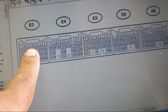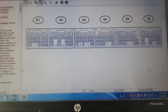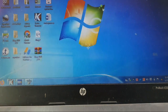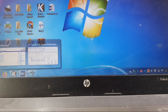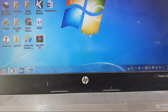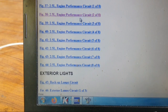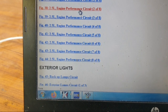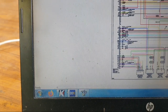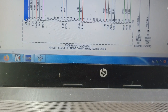This is the engine control ECU E3 connector. Pin number seven is the five-volt reference wire. Let me show you the wiring diagram. This is the wiring diagram — the E3 connector spans eight pages in total. Pin number seven is the five-volt reference.